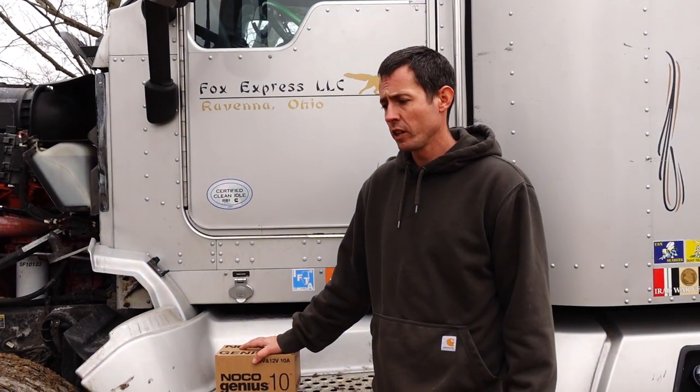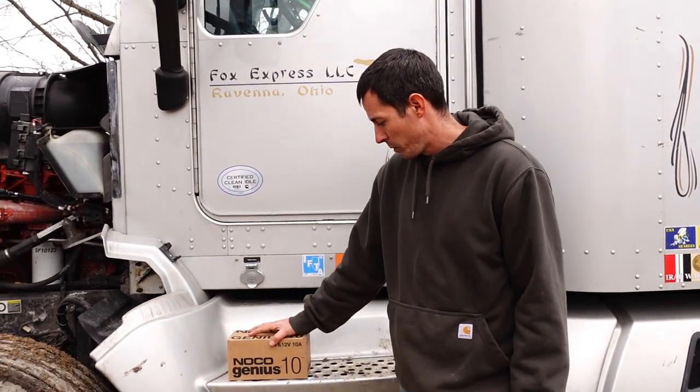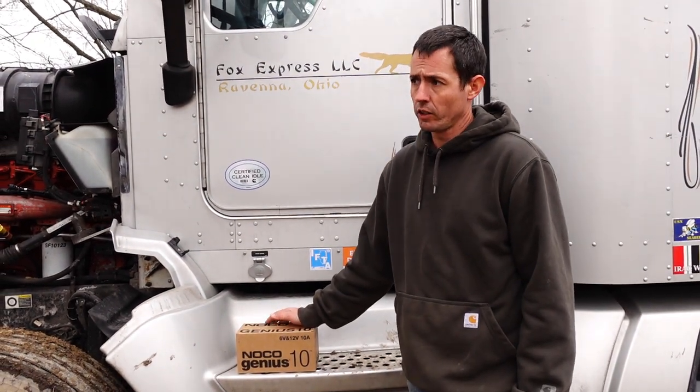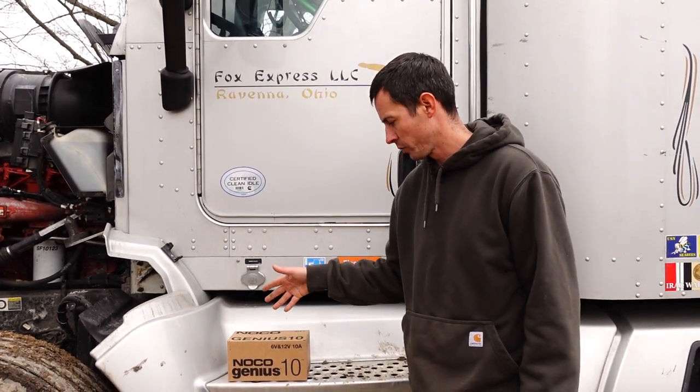Hi everybody, Ryan here with you again today. Just bought a small battery maintainer — it's not really small, it's kind of big actually as far as amperage goes. Got it off Amazon.